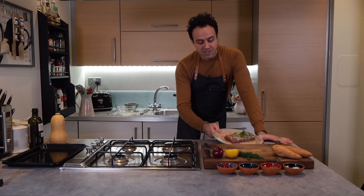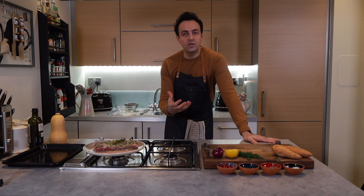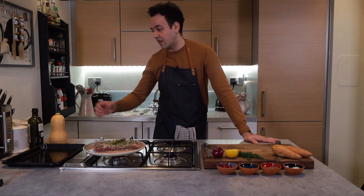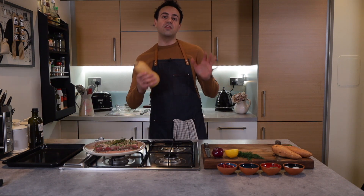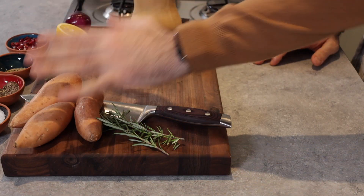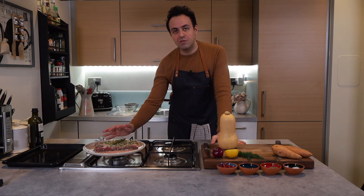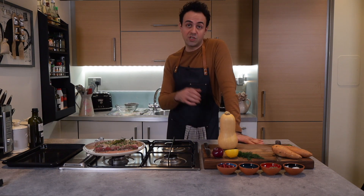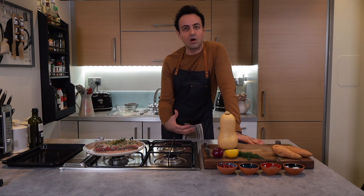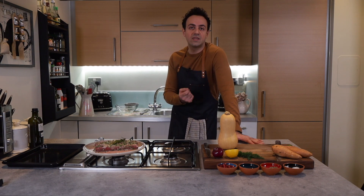Now that I'm done marinating the loin of lamb, I'll set it aside to soak up all the goodness — the flavors from the garlic, herbs, and seasoning. We'll move on to the salad: using some butternut squash and three medium-sized sweet potatoes, we cut them, get them onto an oven tray, and put it into the oven preheated at around 200 degrees Celsius, roasting for about 25 to 30 minutes until tender.